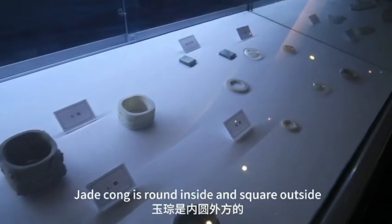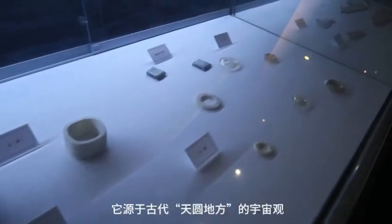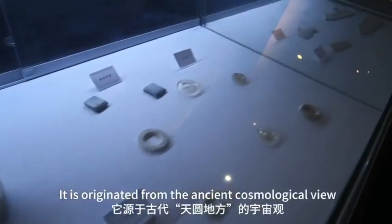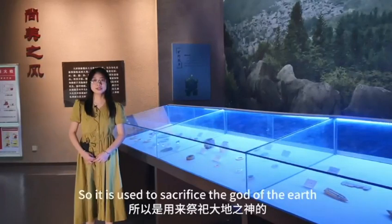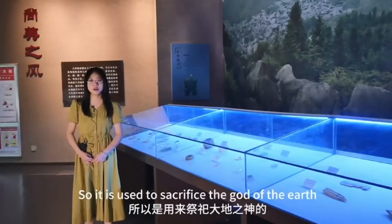Jade Cong is round inside and square outside. It originated from the ancient cosmological view that the heaven is round and the earth is square, so it is used to sacrifice the god of the earth.